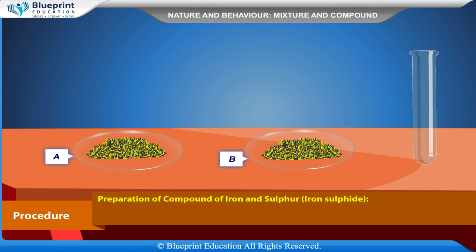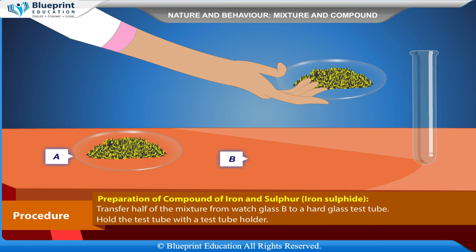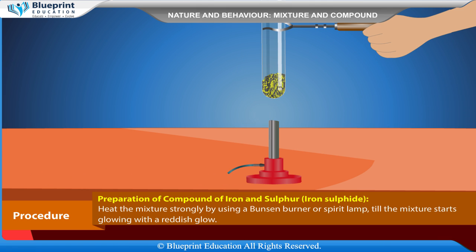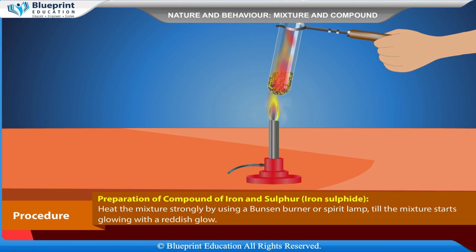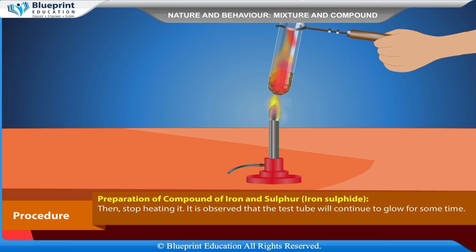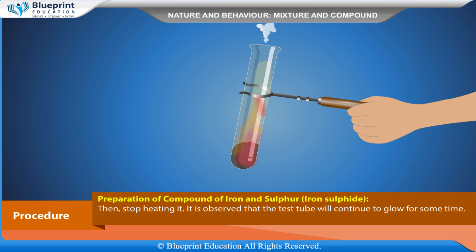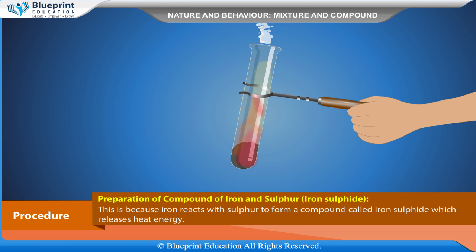Preparation of compound of iron and sulfur — Iron Sulfide: Transfer half of the mixture from watch glass B to a hard glass test tube. Hold the test tube with the test tube holder. Heat the mixture strongly using a Bunsen burner or spirit lamp until the mixture starts glowing with a reddish glow, then stop heating. It is observed that the test tube will continue to glow for some time.